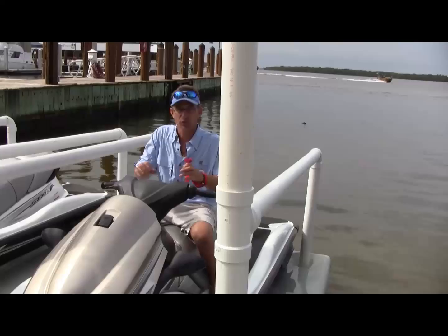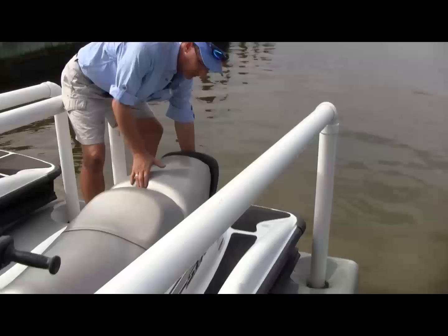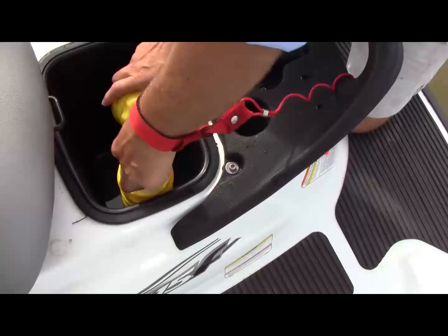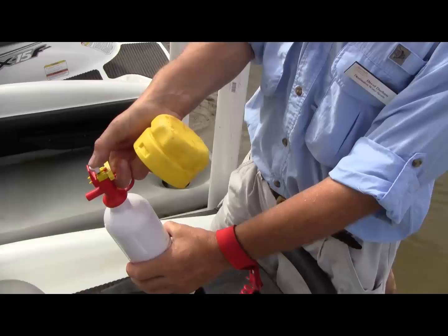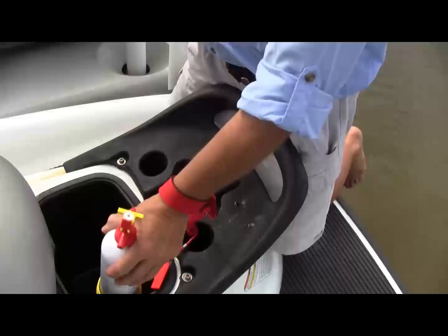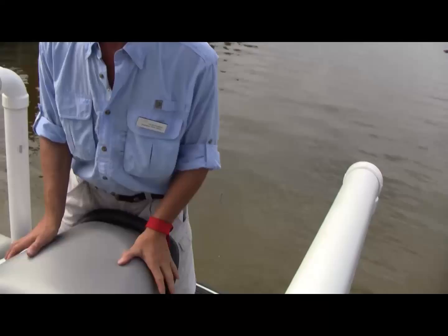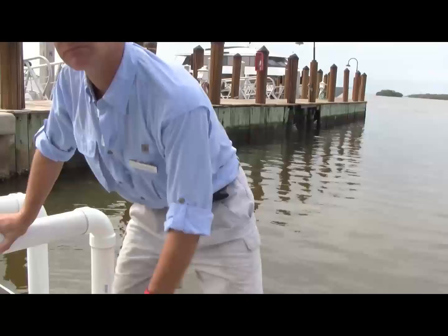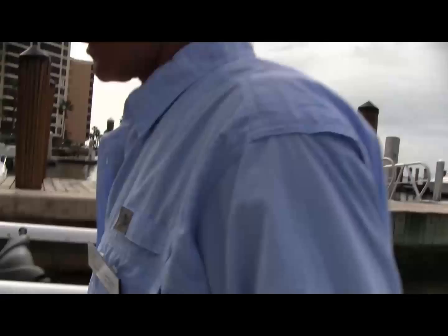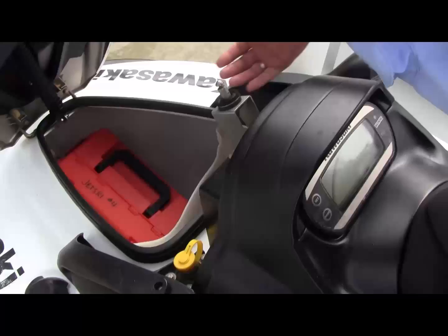The last thing we need to talk about is what to do in the event of a fire. In case of a fire, first make sure that you are safe. Then in the back compartment of the ski, under the seat, we have a yellow canister with a fire extinguisher in it. Simply untwist, pull it out, pull the yellow pin, and depress the top at the base of the fire in a sweeping motion to put the fire out. If that doesn't work, get in the water and get off your jet ski. You want to try to reach the fire extinguisher, but the first and most important thing is — we're fully insured, you're fully covered — take care of yourself first and get to safety. Getting to that Coast Guard box is important too, because that box will float in the water with you. Just reach in, grab it, get off the ski, and call us on the radio and we'll come out and assist you.